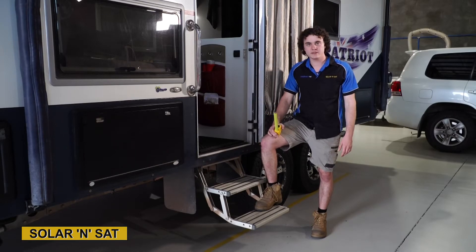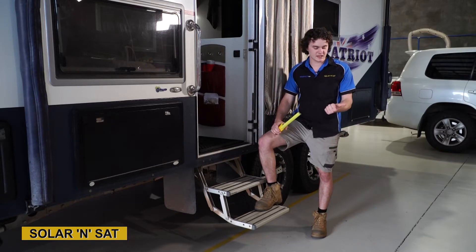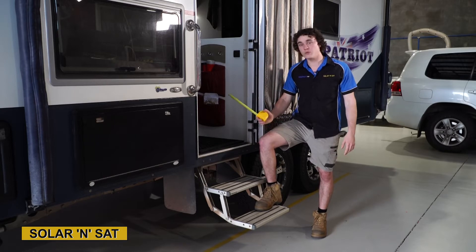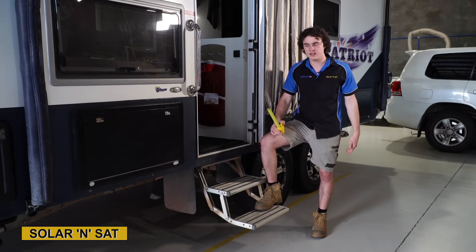After measuring up those two big EnerDrive batteries, the big EnerDrive inverter, the DC-DC, the charger and the regulator, we found ourselves a little bit short on space in the back there. There's more room inside, so let's go take a look under the seat and see what we can make work.